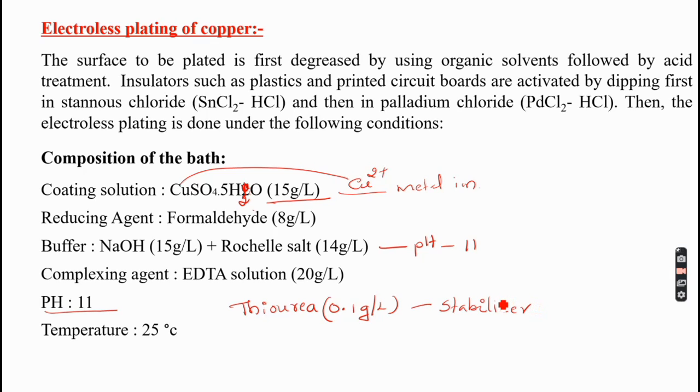To summarize the bath composition for electroless plating of copper: the coating solution is copper sulfate, the reducing agent is formaldehyde, the buffer is a mixture of sodium hydroxide and Rochelle salt, the complexing agent is EDTA, and thiourea acts as a stabilizer. The optimum pH is 11 and the optimum temperature is 25°C. Maintaining the pH is very important to control the metal content in the solution.